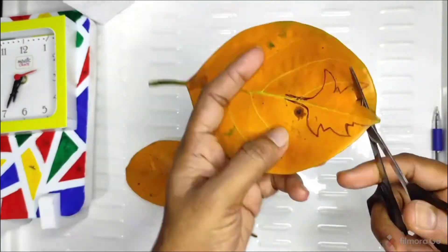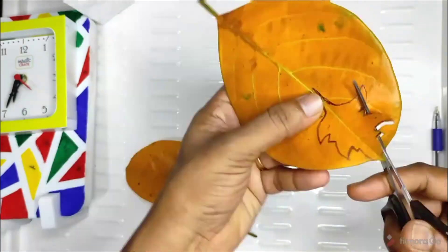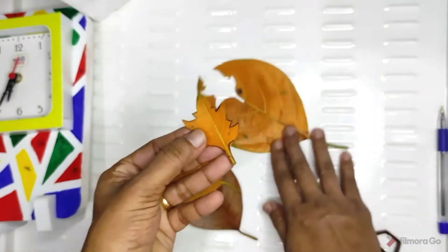Then we are doing a maple leaf. We have a detailed outline. We have a few leaves to cut the edges.